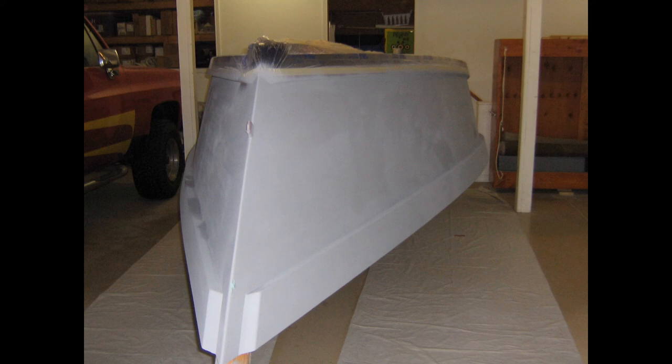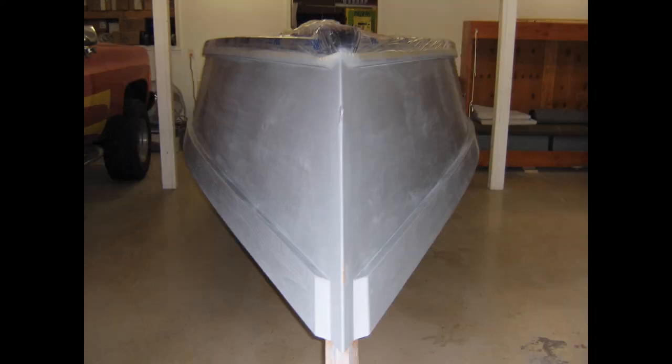After rolling on the first coat, I sprayed about three cans on each side of the boat. Here she is after I finished priming — all the rolling and spraying done in one day. The next day, here is the boat after wet sanding with 400 grit.